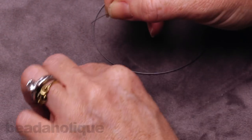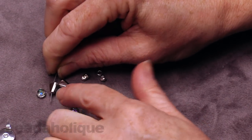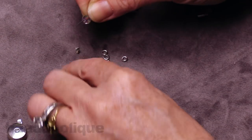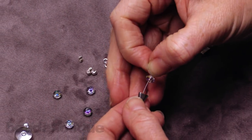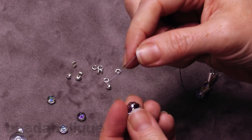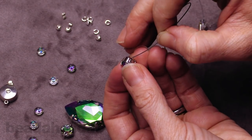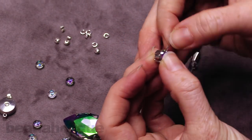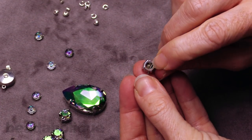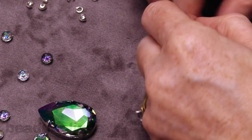Then we're going to do a rondelle, a trapezoid bead with the point facing outward, another rondelle, another trapezoid, another rondelle. Now we're ready for our first stone in its setting. I'm going to go through the top hole and come out the other side — you want to make sure it comes out the top hole on the other side. If you look on the back, you can see it just a little bit behind that point, sitting nice and under our stone.